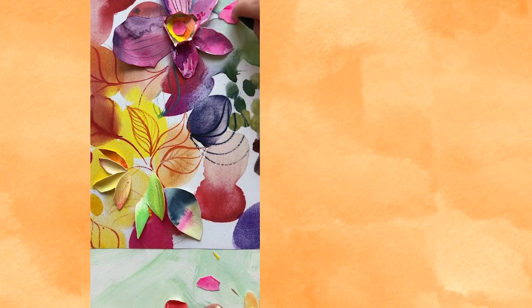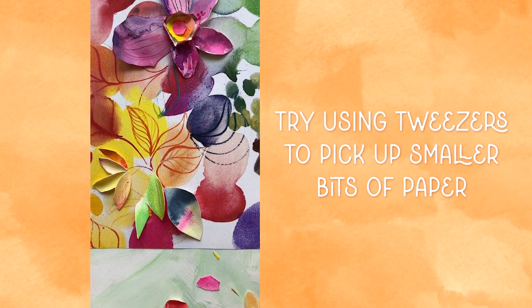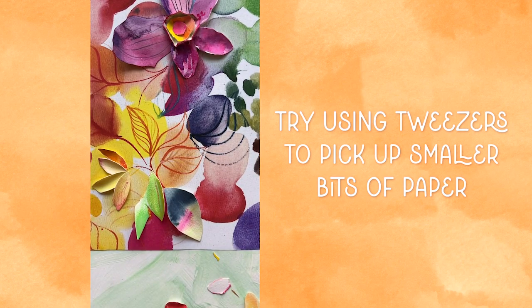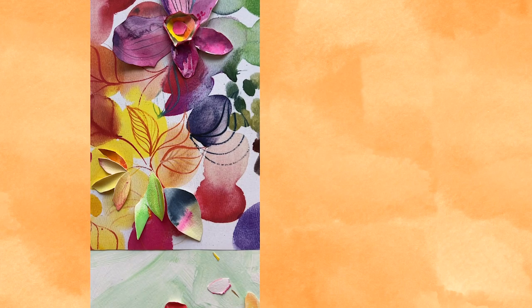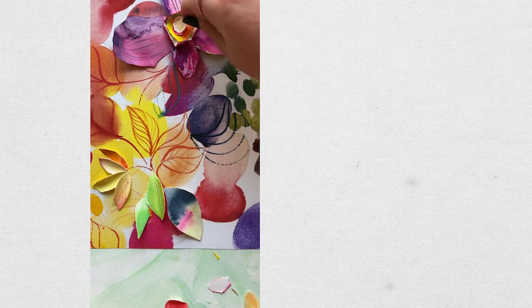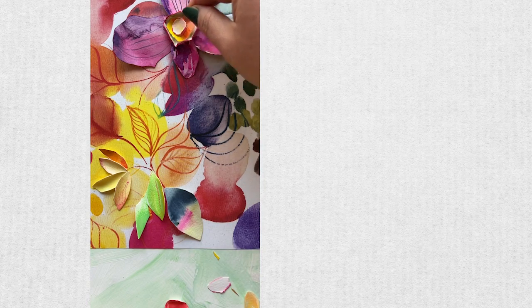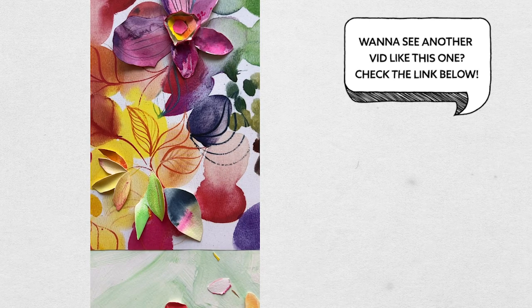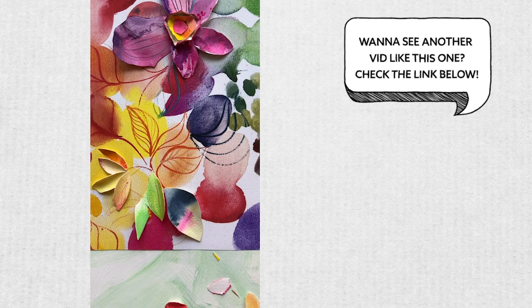A fun tip for this type of project: grab yourself a pair of tweezers. It can be a lot easier to pick up smaller bits of paper with tweezers, and it really helps with placement without disrupting other areas you've already placed. I've actually done this technique but also incorporated fresh floral elements, and if you want to take a look at that, I'm going to link some videos below.